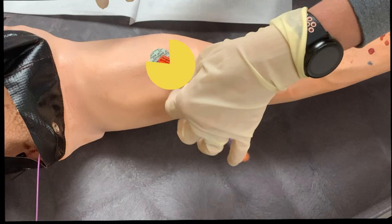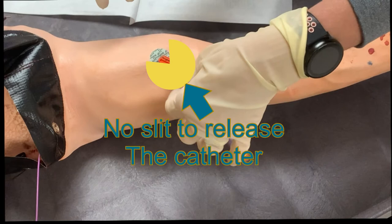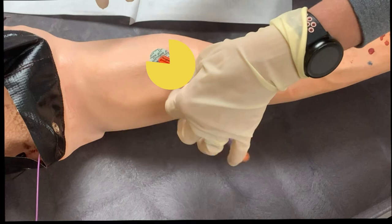If the slit is positioned opposite the catheter, when you pull the dressing up from the bottom, the biopatch will still be wrapped around the catheter and potentially cause you to accidentally pull the catheter out of place. Even if you manage to keep the catheter in place, you'll need to put extra effort into removing the biopatch from around the catheter. To make every dressing removal easier, make sure to consistently place the biopatch slit in line with the catheter.